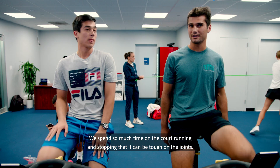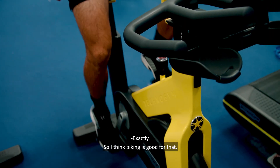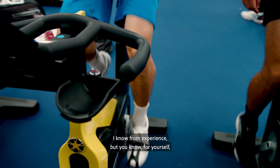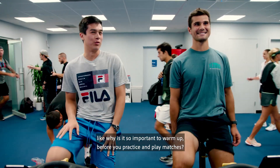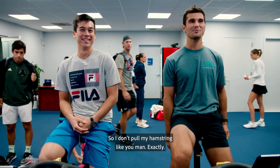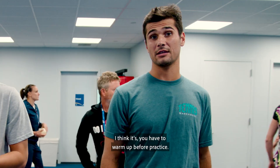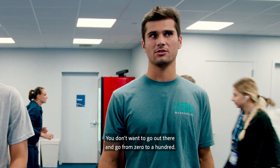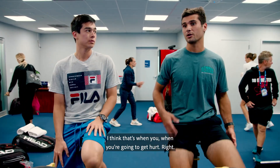It's also kind of nice on the bike that it's no impact. So we spend so much time on the court running and stopping that it can be tough on the joints, so biking is good for that. Why is it so important to warm up before you practice and play matches? So I don't pull my hamstring like you did. Exactly — you have to warm up before practice. You don't want to go out there and go from 0 to 100, because that's when you're going to get hurt.